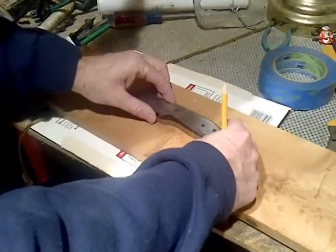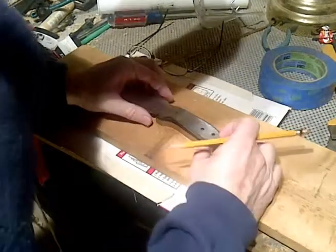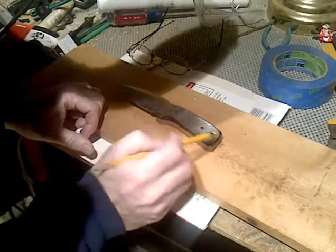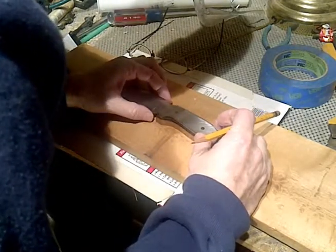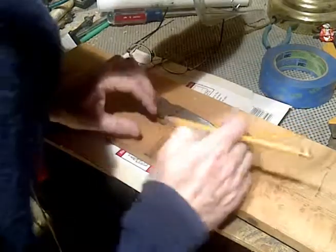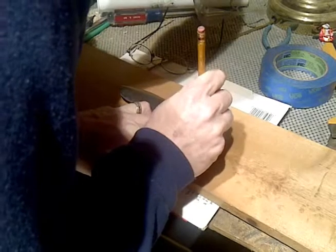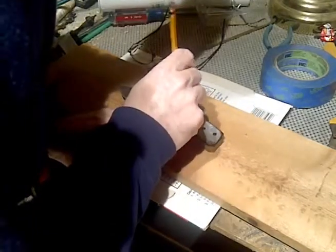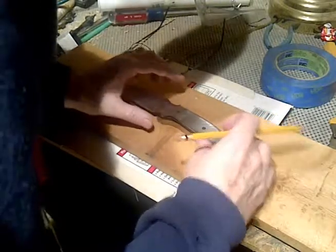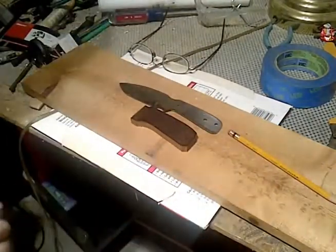I've cut out the scales, and I'm going to mark where I'm going to drill. I'm going to line this up where I want everything to begin on the handle and tang, make sure I've got enough space at the end of the tang and on top. I'll use a pencil to mark my holes, and I'll mark my lanyard hole last. I've got my drill set up — let me move you over to the drill press.